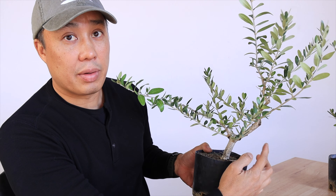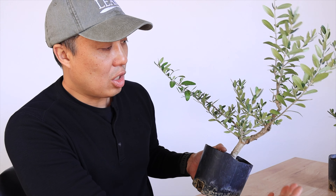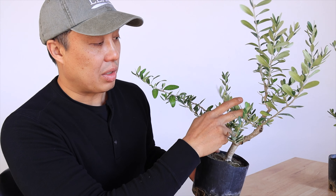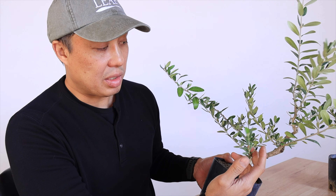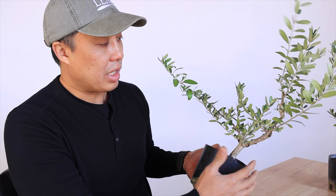We had to cut some branches here and here on the side, and we were basically hoping for branches in good spots — which we got on this one. We got one here, one here, one here. And maybe we don't need this one that's coming out right here, but it's still nice that we got growth everywhere.